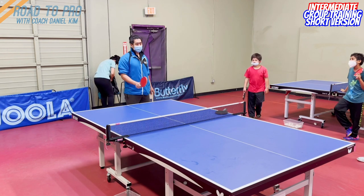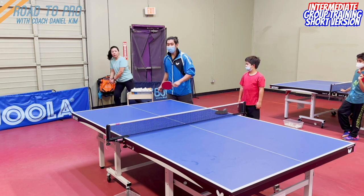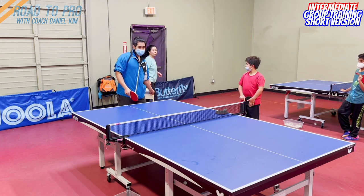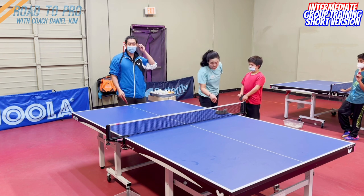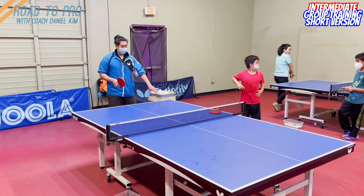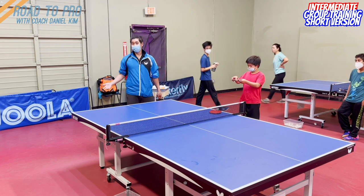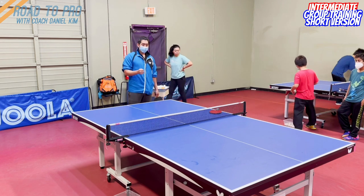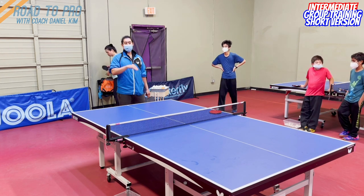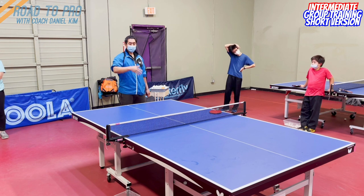Previously I talked about how to pivot, how to loop, and how you can add power on the loop. Now, something that people are having a hard time is actually applying that in the game. There is the reason of starting in the right position to begin with, but there are some other reasons why it's hard. You have to understand what kind of shot you made previously will give you the best chance to loop.